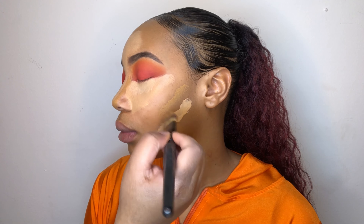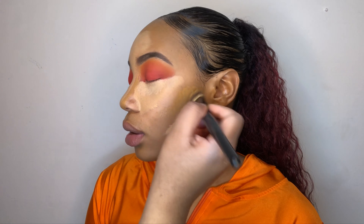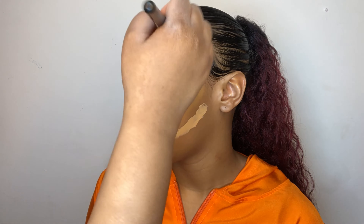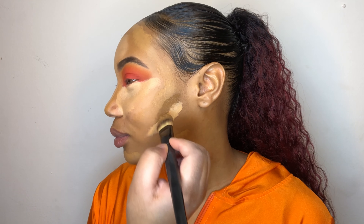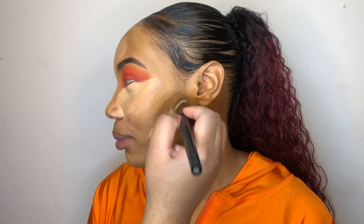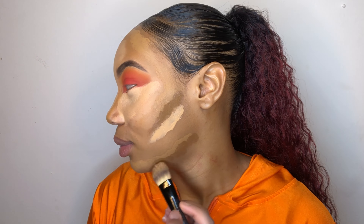I'm using Red Alert and I'm packing that onto the eyelids. To do that I'm using a flat fluffy eyeshadow brush. Be sure to use a tapping motion when applying this color.